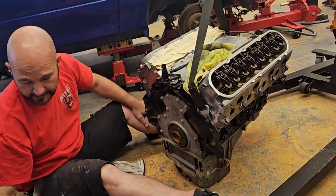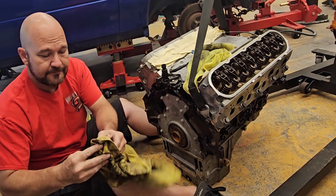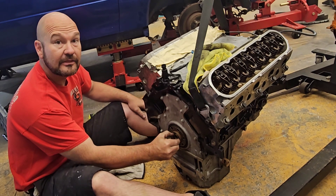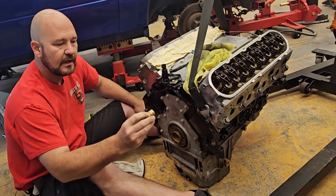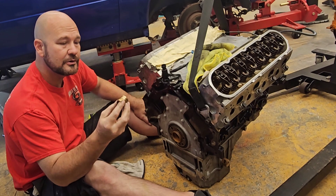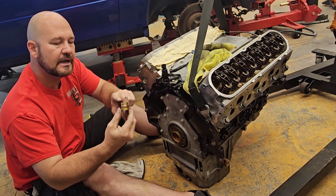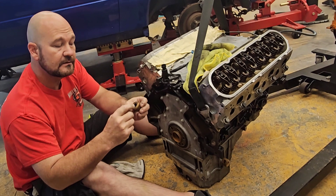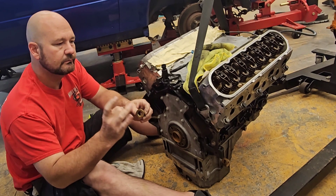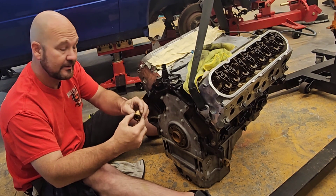I'm switching my clutch and flywheel, and I did find out this pilot bushing I put in previously was spinning in here. Not in this one — in the other motor, that fit in. I got about 10,000 miles on the motor and you could tell that this was spinning in there. It didn't really damage the crank, but did damage this. And it didn't damage the bearing or the output shaft — the transmission input — that this pilot rides on.